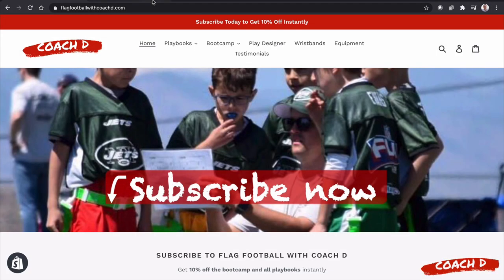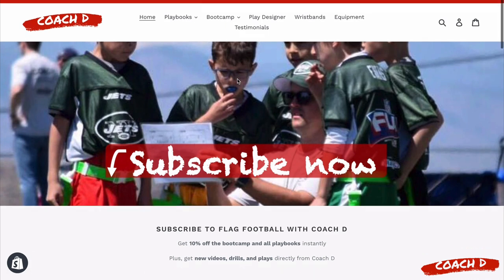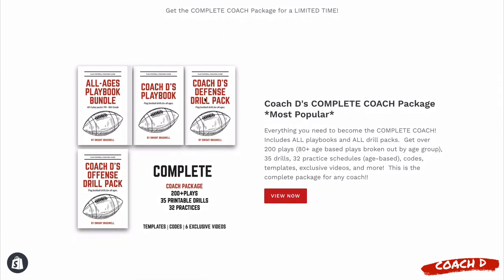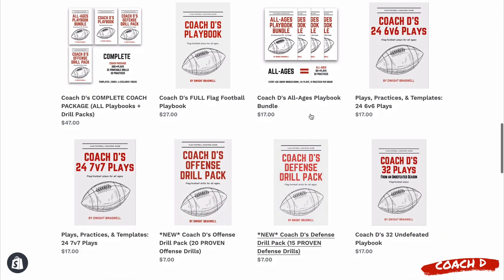Before we jump into this week's video, go to flagfootballwithcoachd.com — you can subscribe and get 10% off all of our playbooks, our brand new boot camp, and more. Put your information in and select any of our playbooks. The most popular choice is the complete coach package: 200 plays, 35 drills, 32 practice schedules — everything you need to crush it as a coach.